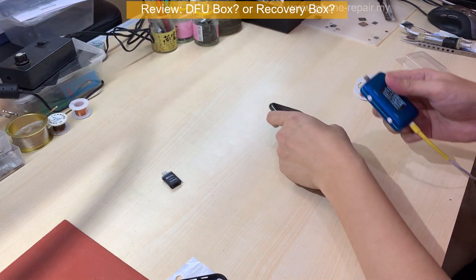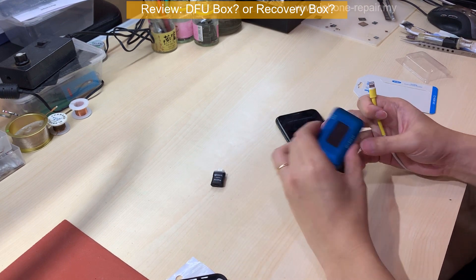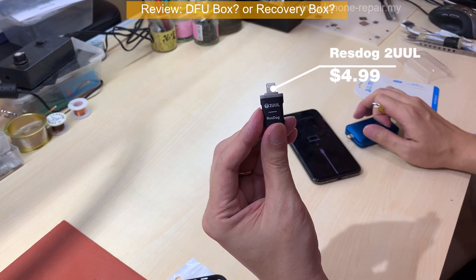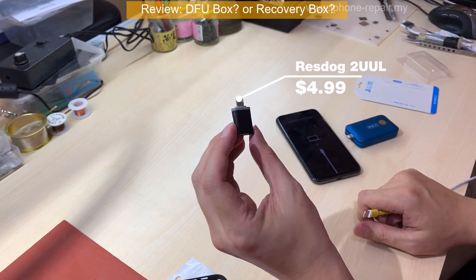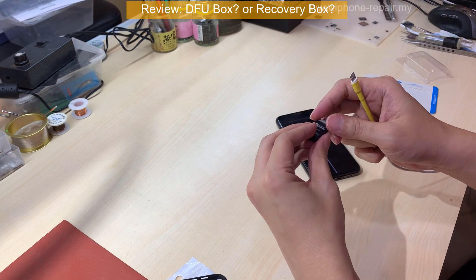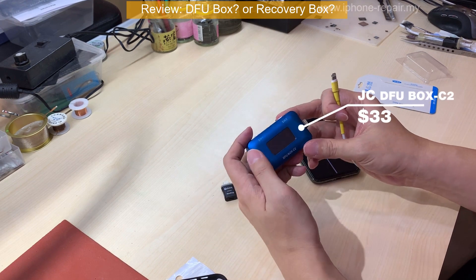So this one is working too, but I think I prefer this other one — the Redstock one. This one is much cheaper. The name is RESTOP — the product name is called 2WL. Get this one, it's good. It seems solid, much more solid. It also has a function to let you read the serial number, but I'm not sure how useful that is to you.